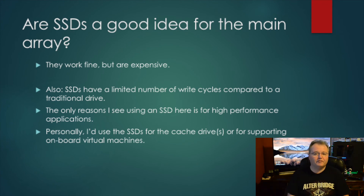Are SSDs a good idea for the main array? They work fine, but they're expensive and you get more bang for your buck with traditional NAS spindle drives. SSDs also have a limited number of write cycles — great for reads, but constant writes and parity updates will wear them out faster. The main reason to use an SSD in Unraid would be for the cache drives to enable faster writes, or to support onboard virtual machines that can actually take advantage of that extra SSD performance.